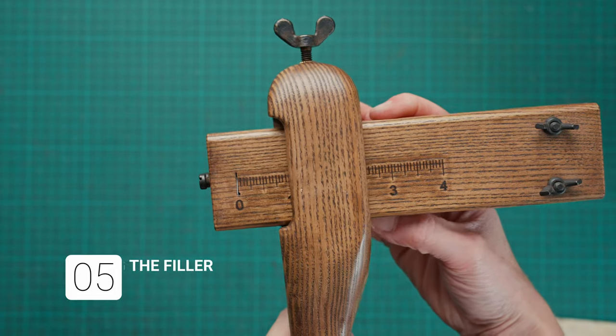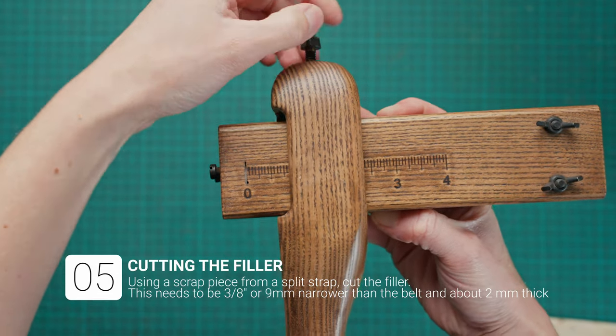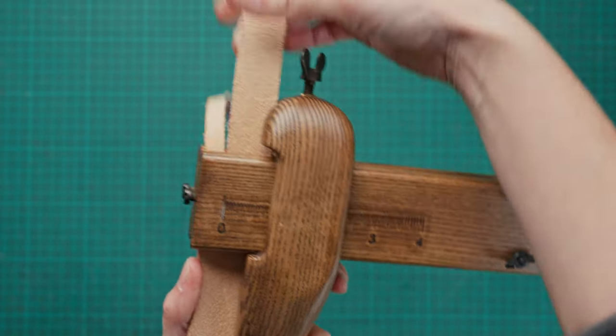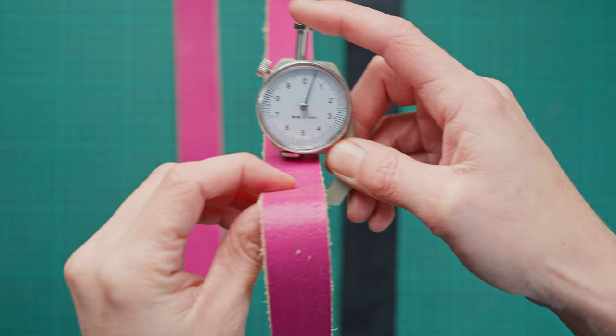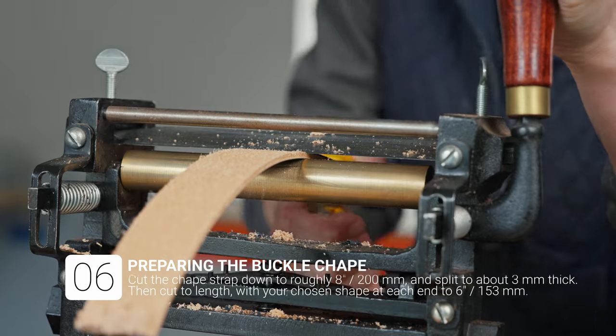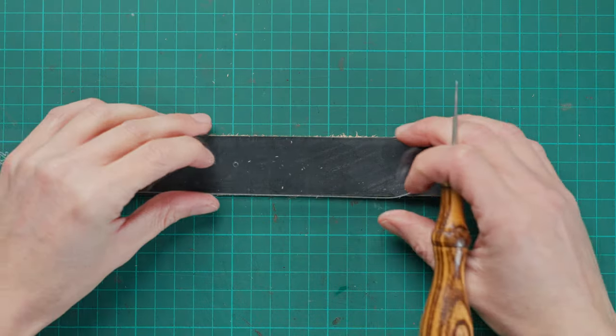You can then set your strap cutter three eighths of an inch or nine millimetres smaller than your backing piece and cut another piece of leather using some scraps that we have split — that's going to be the filler, and that also needs to be around the two millimetre mark. We can then split down our shape strap to around three millimetres thick and we're going to start getting that together.